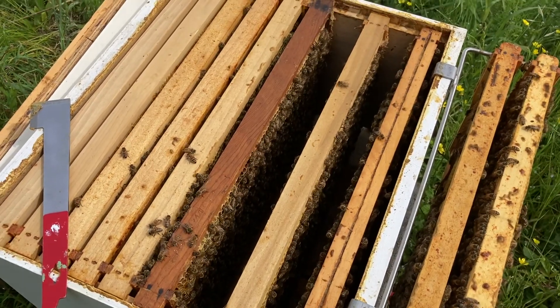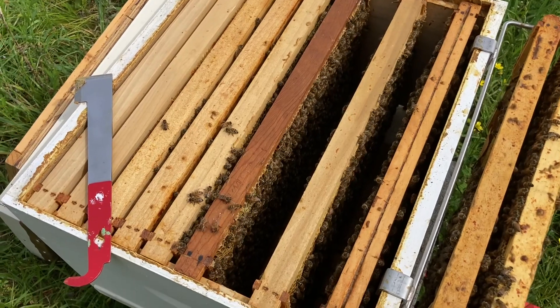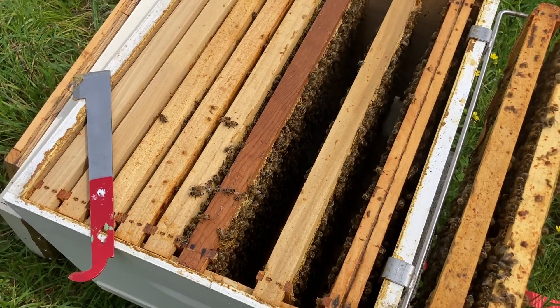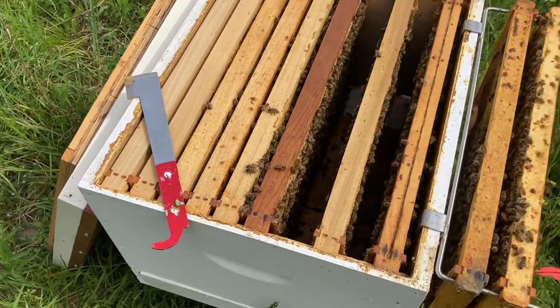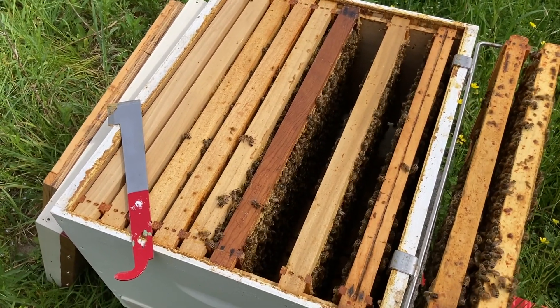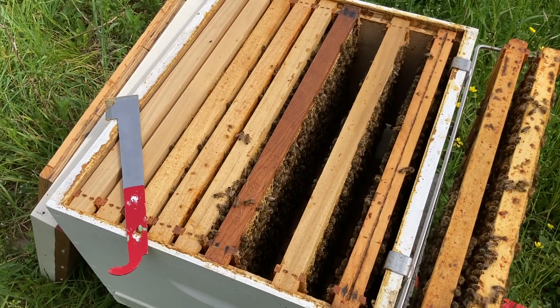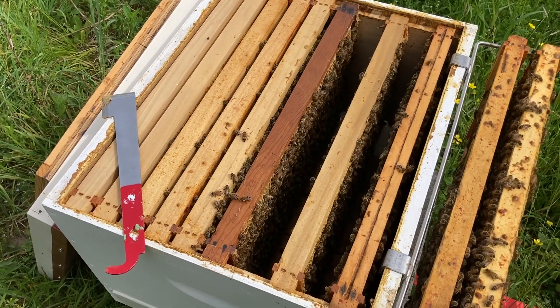Alright, a little hive inspection. This was a hive that was doing super, and I split it. It's the one from another video where I had split it, but I ended up accidentally leaving too many queen cells. And then it ended up doing some swarms, some virgin swarms off.